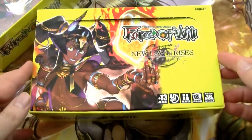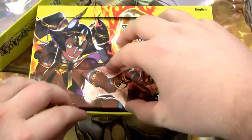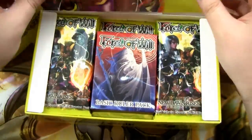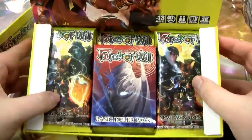Alright, the shrink wrap is off. Let's pop up the top. It's always so much harder when I'm doing it on camera. When I do it off camera, just casually, it's super easy. But on camera, it's super hard.